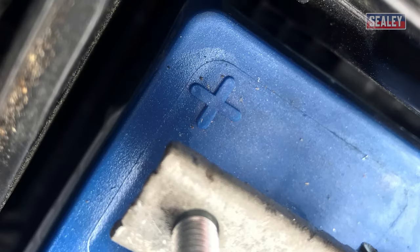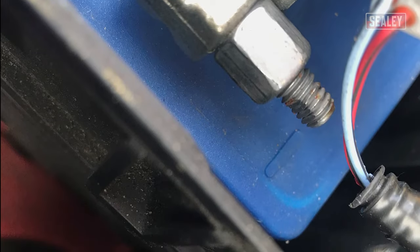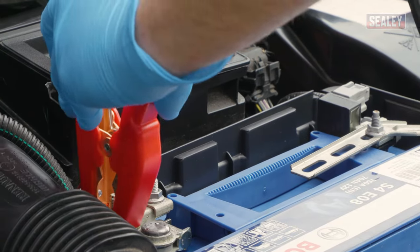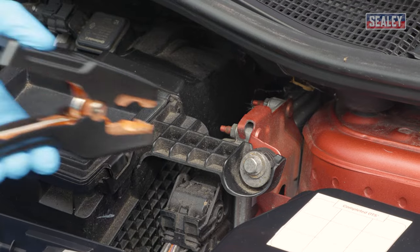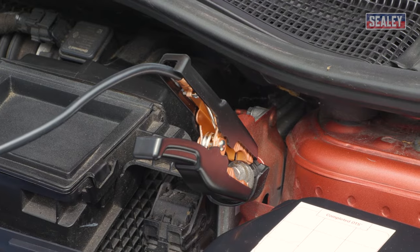The positive terminal can be identified by a plus symbol and the negative by a minus symbol. These can be found next to the battery connection terminals. Connect the red jump cable from the pack to the positive terminal of the flat battery. Now connect the black jump cable from the pack to a suitable earthing point on the engine or the chassis of the vehicle.